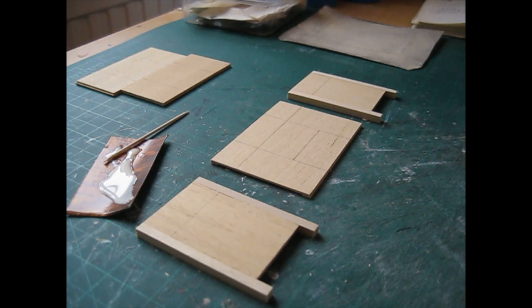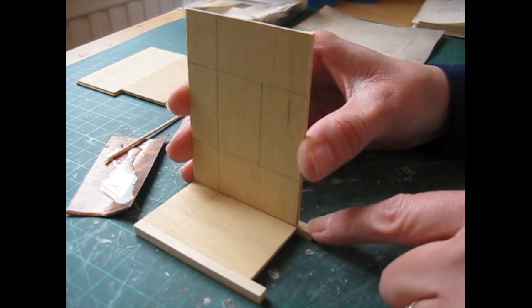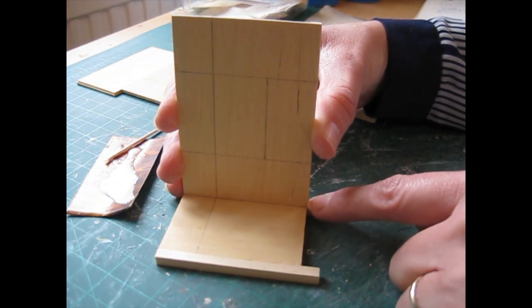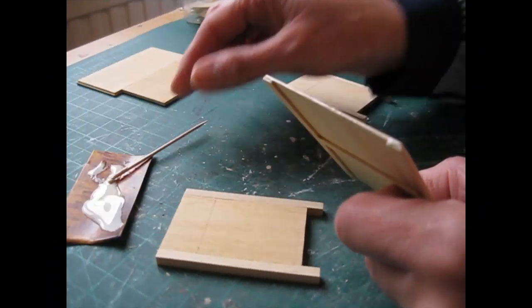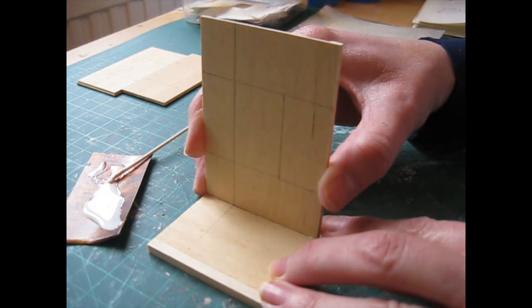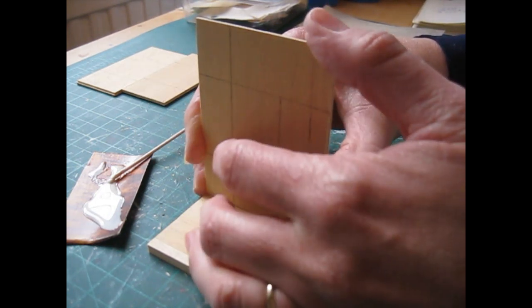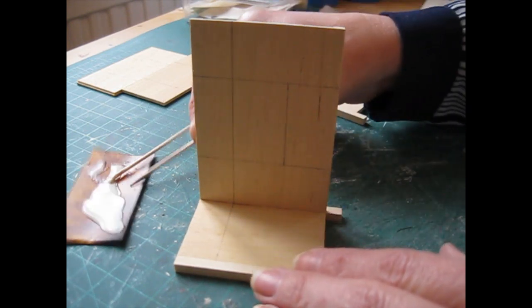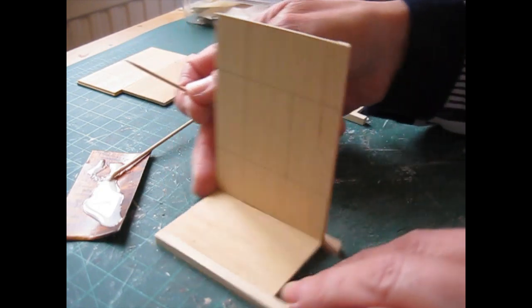We're now ready to begin construction, starting by attaching the back piece to one of the side pieces - it's going to sit just at the front of that back leg, along the join where the side piece meets the leg, with the pencil lines lined up. Apply glue to the side of the back piece, sit it right along that join, hold it upright and press into place. Remove excess glue with a cocktail stick, especially on the inside join - if that dries hard it creates a hard line and the shelf or bottom piece won't go back as far as it should.